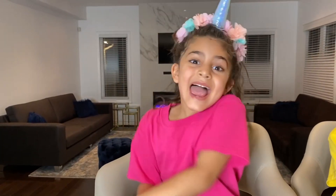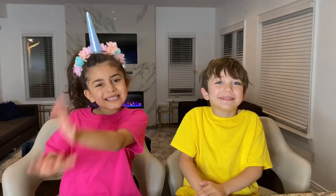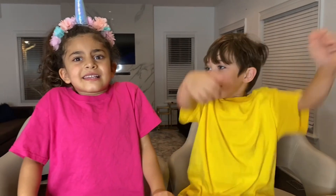Hey guys, today I'm doing an experiment and I have a special guest. It is my BFF. Hi Zach. How are you doing today? So are you excited for this video? We are ready. Are you ready guys? Yeah! I can't hear you. Are you ready? Yeah!